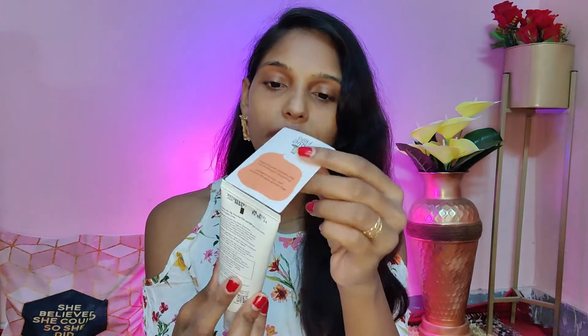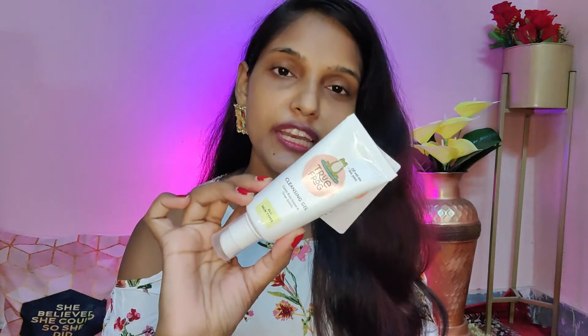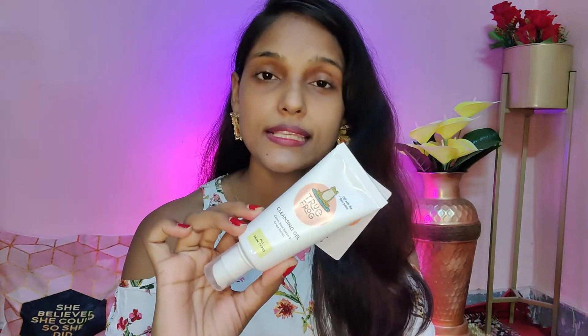Before I talk about this cleansing gel — you can see it comes in a tube, but they have added a pump to it. This is a very good thing because tubes normally don't have pumps. When you press it, the product comes out easily and there is no waste. This cleansing gel is light yellow and a little thick. It is a 50 gram quantity priced at Rs. 685.